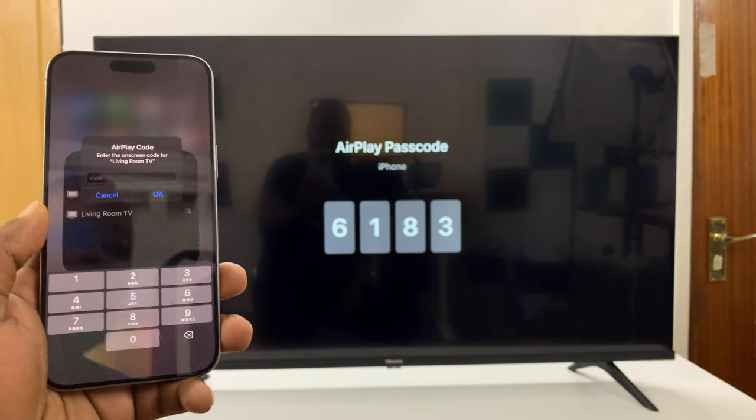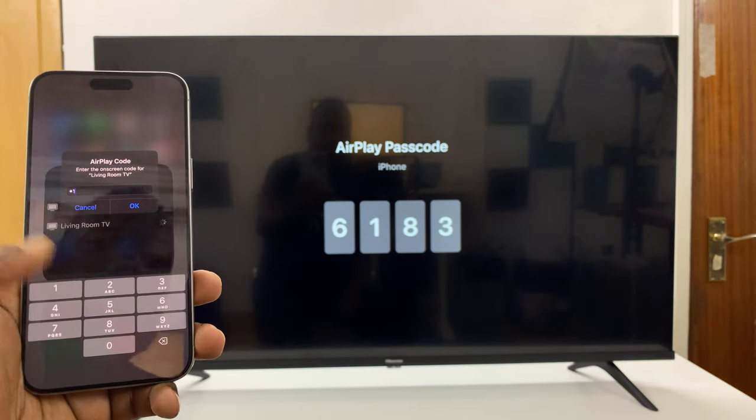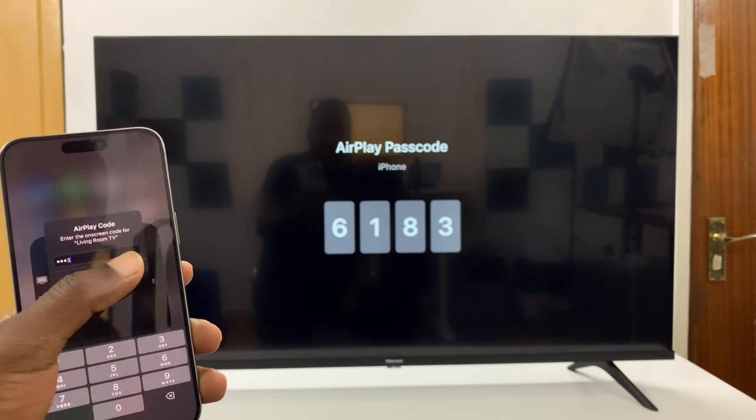If it's the first time, it's going to require a code. Just put in the code you see on your TV onto the phone and press OK.